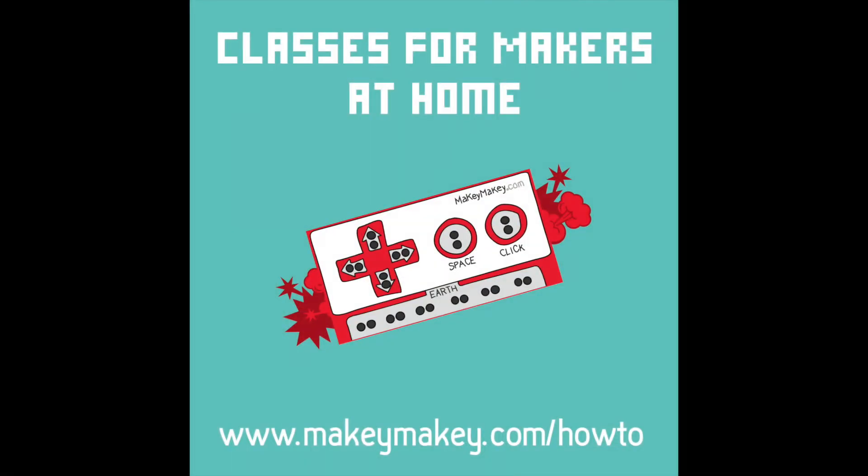Find the full guide for this class and more at MakeyMakey.com/howto.